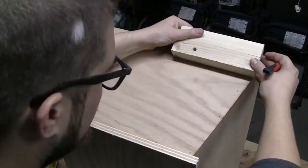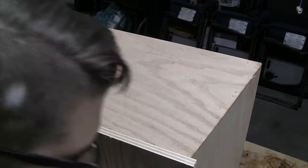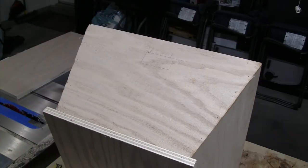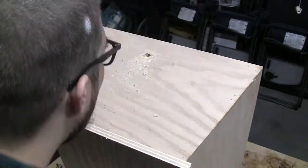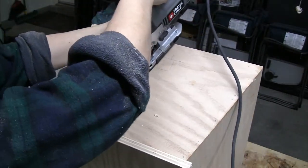I got a little lazy the first time around — only drilled one hole in one corner and tried to use relief cuts to get the entire hole cut out. Much easier, as you'll see on the other side, to go ahead and drill a hole in each corner and just do straight cuts to connect the holes.